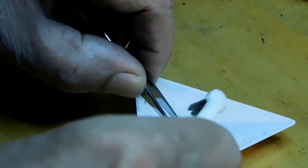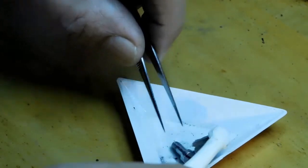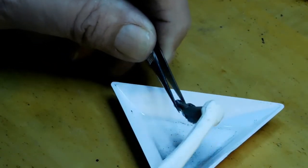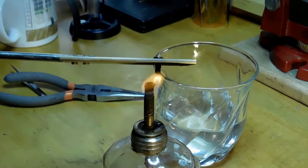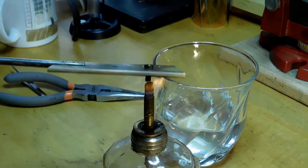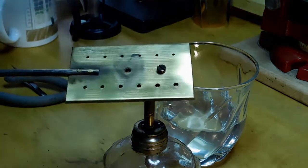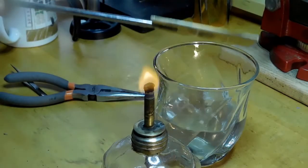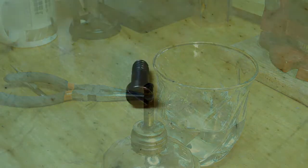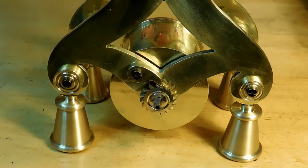Now we're ready to temper it to blue. I just use a screw plate and an alcohol lamp — it takes about four minutes for a screw this size. I've got my glass of water there, and once I see the color that I like I'll just dump it in the water to stop the process. And there's the final screw — and there it is in position on the click on the clock itself.